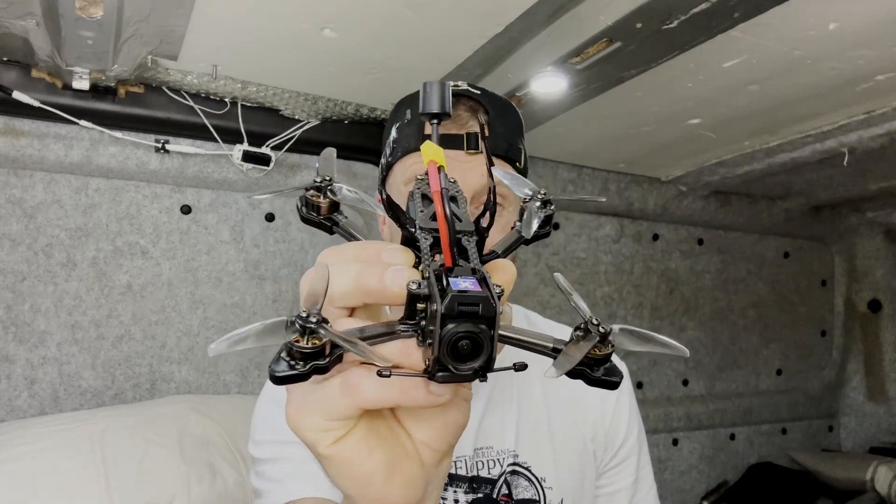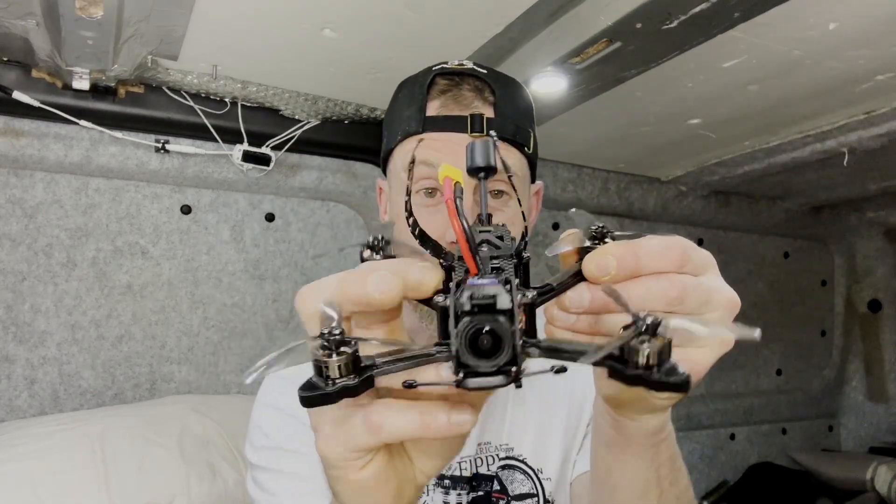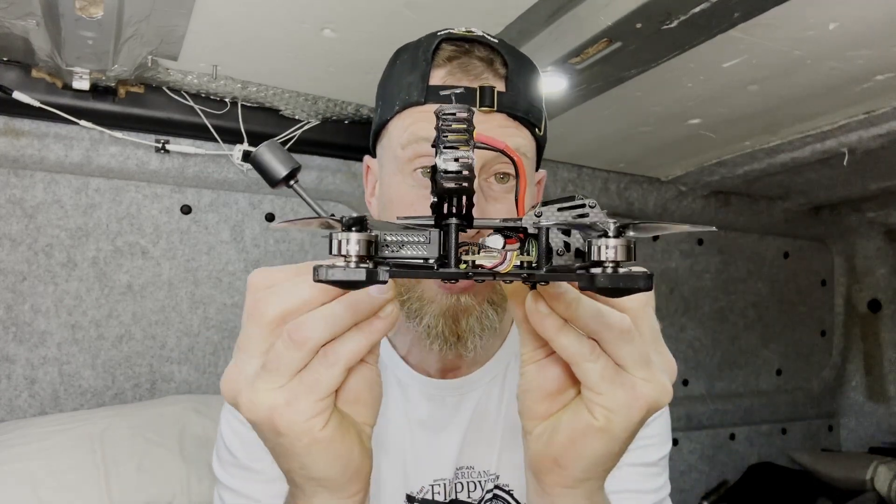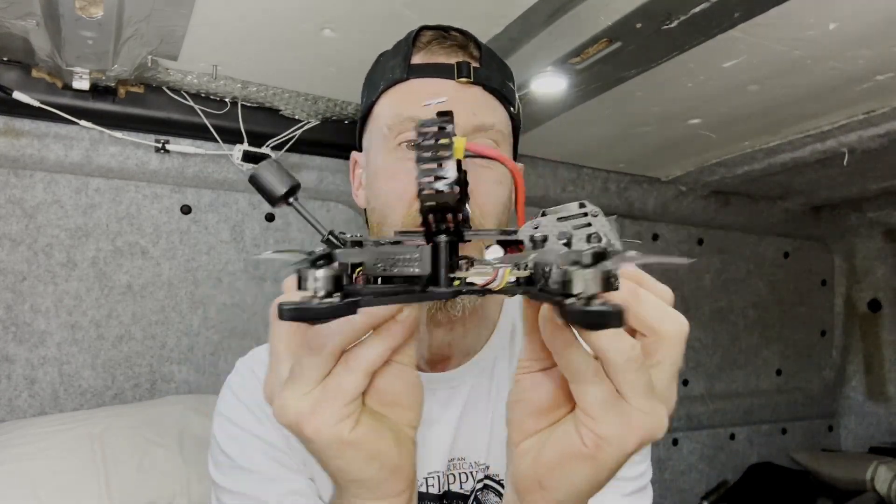Alright, my name is Member FDV, welcome back to my channel. I'm going to talk about the new release by Newbie Drone — they just dropped it yesterday. This is a three-inch cinematic dead cat tailored perfectly around the O3 air unit.